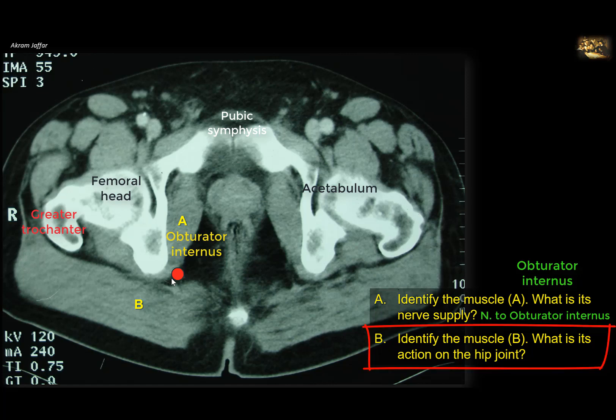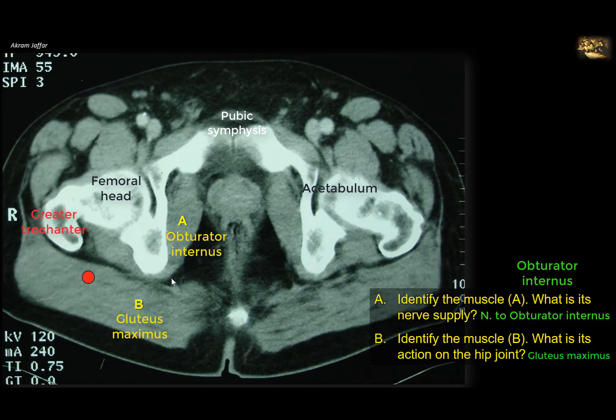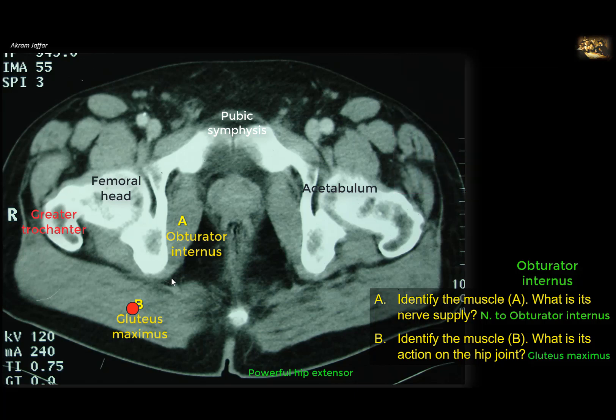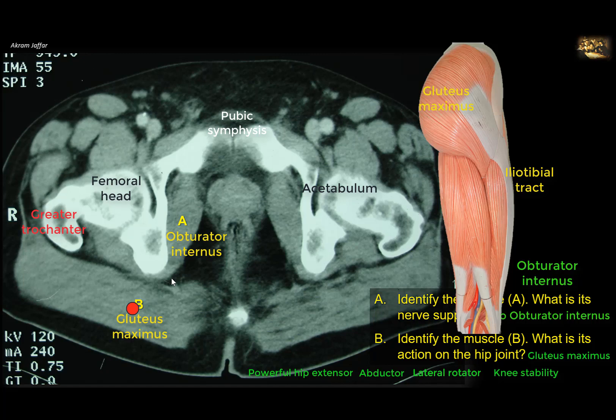Identify muscle B and what is its action on the hip joint? Muscle B is the big muscle of the gluteal region, overlying the other muscles. Part of it attaches to the gluteal tuberosity of the femur, and the remaining part attaches to the iliotibial tract. Gluteus maximus is a very powerful extensor of the hip joint. Although the hamstring muscles can also extend the hip, gluteus maximus is used in extremes of movement such as running, climbing stairs, and raising from the sitting position. In quiet walking, the main extensors are the hamstring muscles. In addition to being a powerful extensor, gluteus maximus also abducts the hip joint and laterally rotates the femur. Three quarters of the muscle attaches to the iliotibial tract, through which it also acts to stabilize the knee joint.